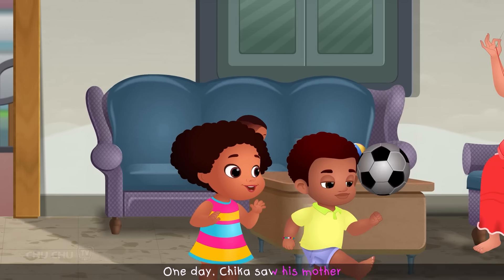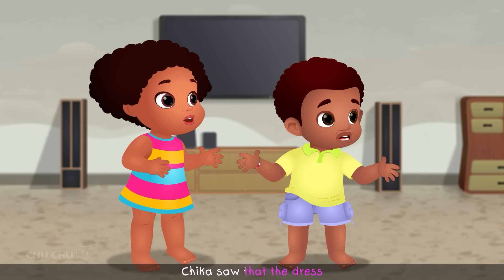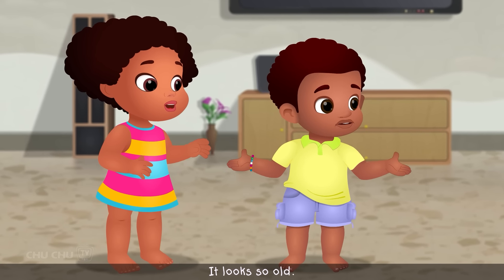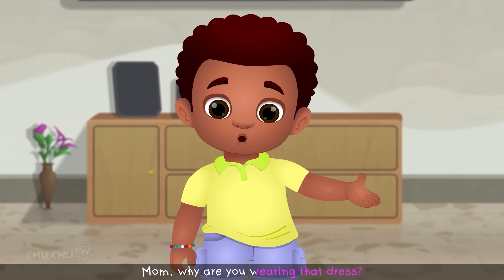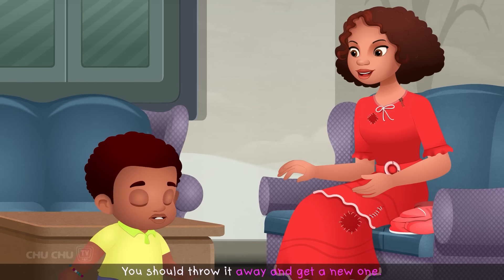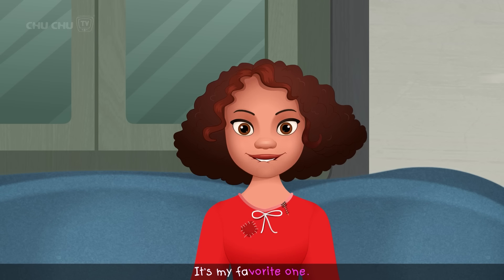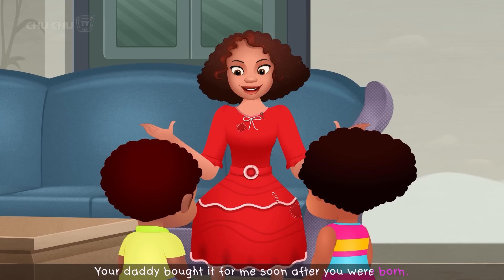One day, Chica saw his mother wearing a red dress. It looked very old and even had a patch on it. "Why is Mom wearing that dress? It looks so old." He asked her about it. "Mom, why are you wearing that dress? It looks so old. You should throw it away and get a new one." Chica's mother smiled. "No, Chica. I love this dress. It's my favorite one. It's very special to me. Your daddy bought it for me soon after you were born. And do you know when I wore it for the first time? It was on your first birthday."